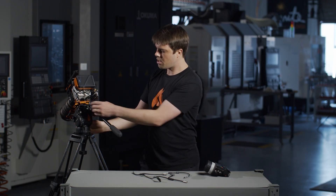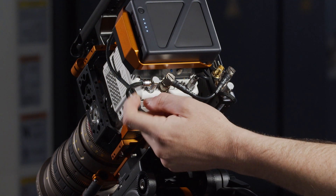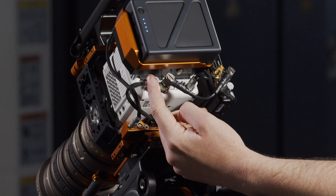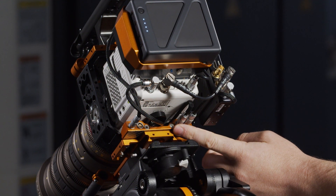Around the back here, you can see the splitter cable is fed through the keystone and the EXT right-angle is plugged in here. And the 2-pin power is plugged in here onto the power breakout.